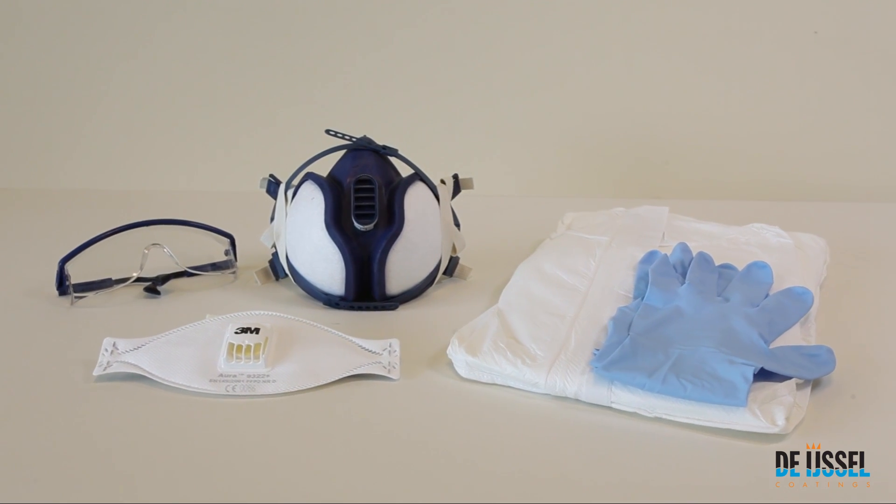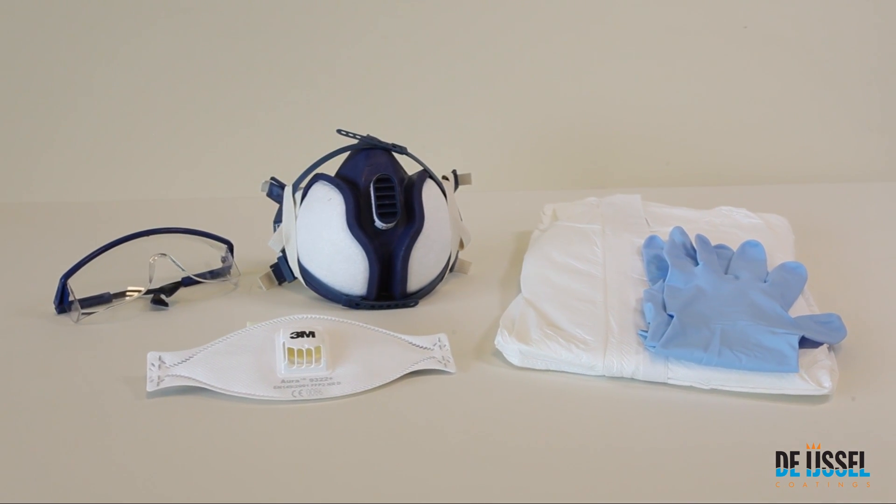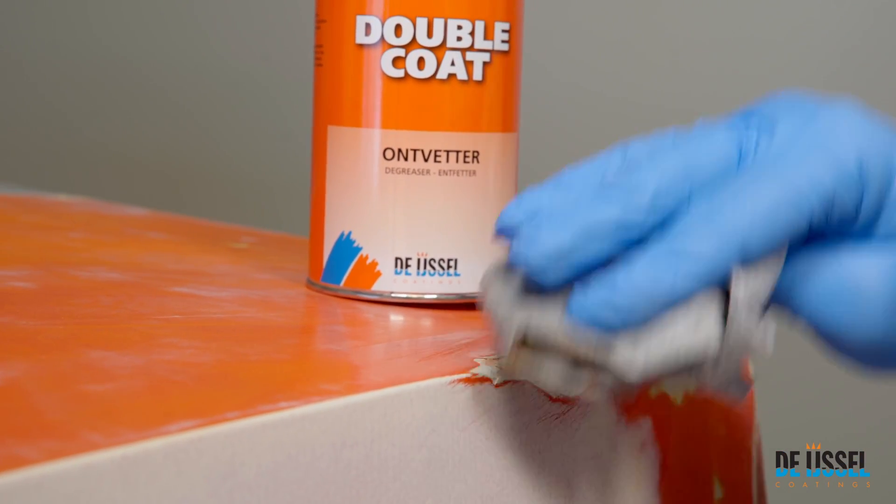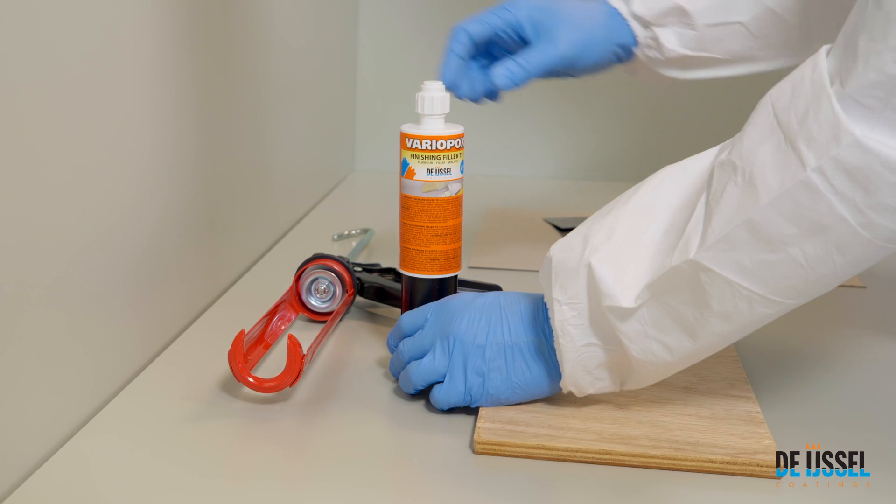Always use the appropriate personal protective equipment during processing. After cleaning, degreasing and sanding, the surface should be degreased once more with double coat degreaser.